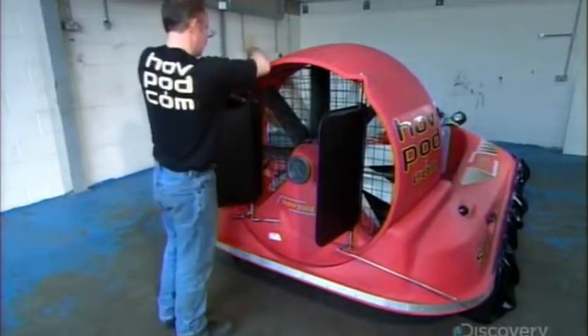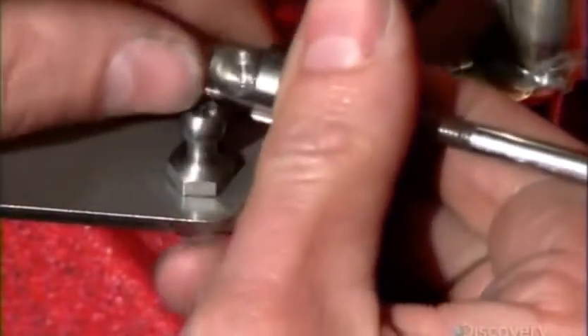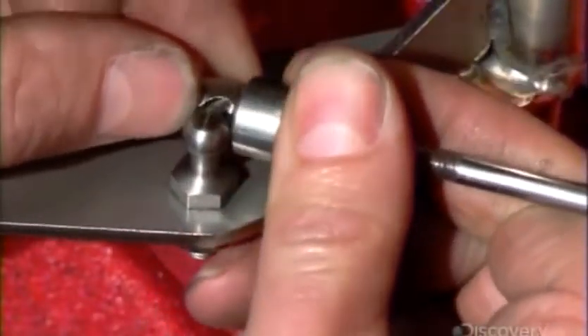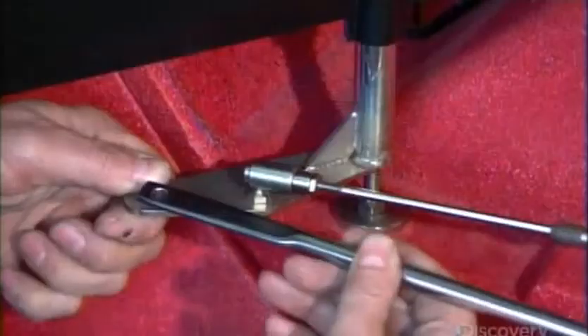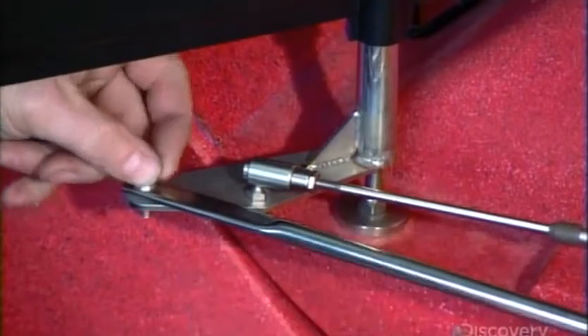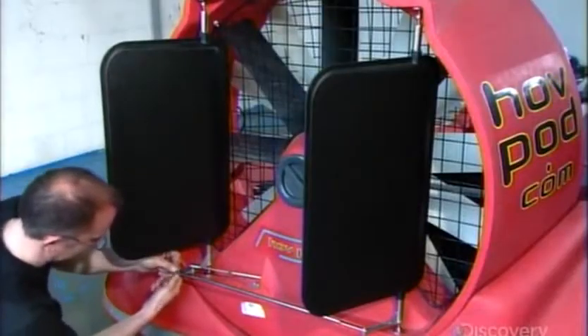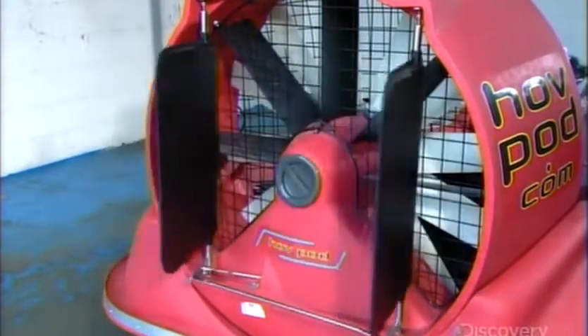Then the installer attaches two rudders to the fan duct and links them with a bar so they'll move in tandem. These steering parts are made of marine-grade steel to prevent rusting. A quick check confirms the rudders are operational.